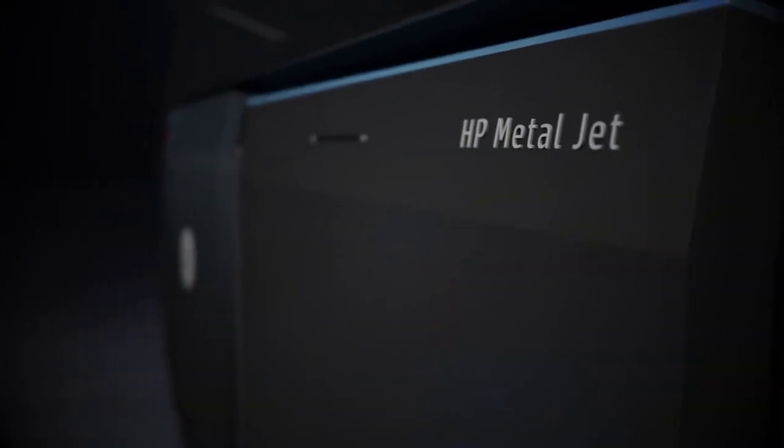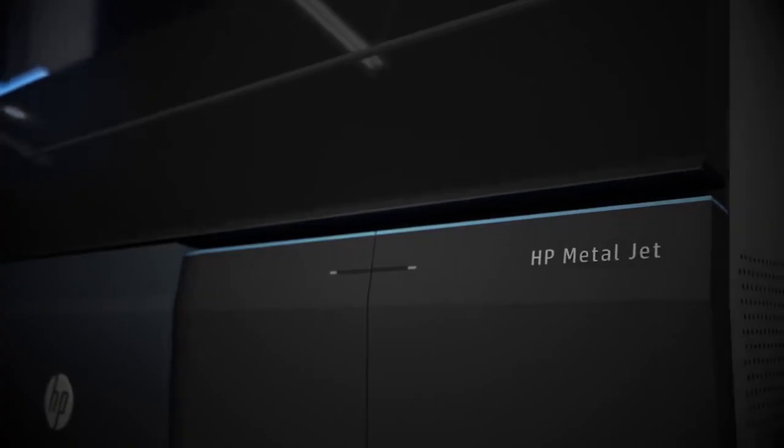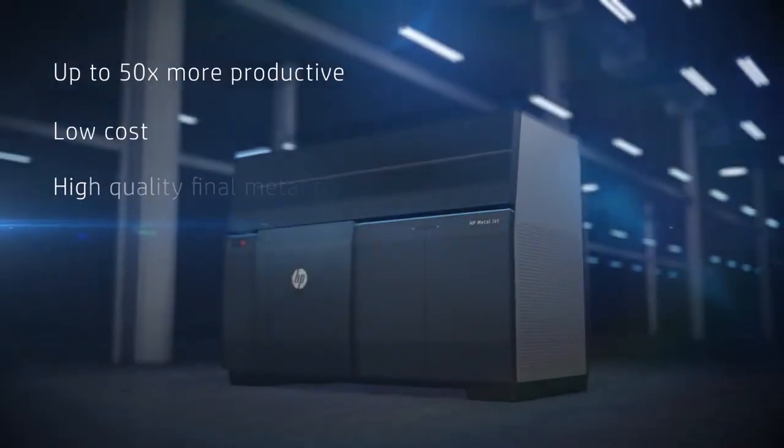Now you can raise your productivity to new levels and produce complex parts that were simply not possible before in cost-effective, high-volume runs.